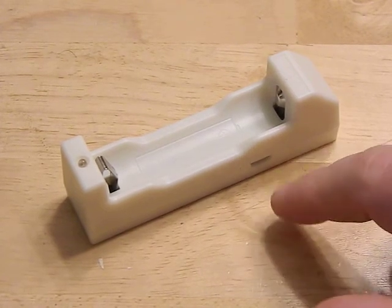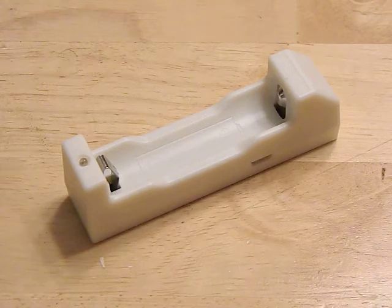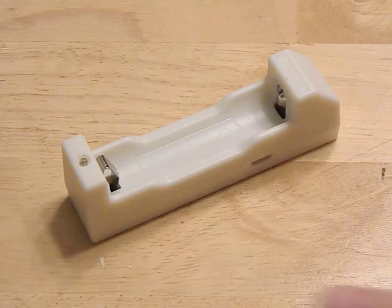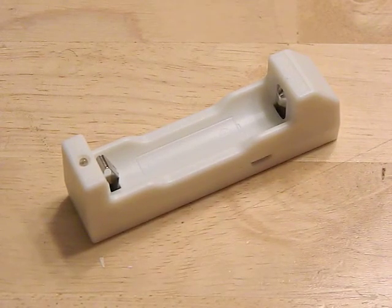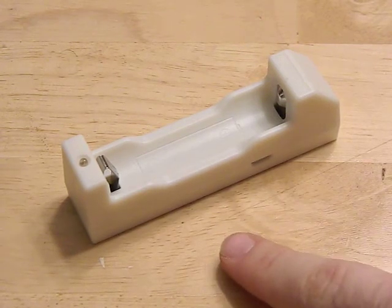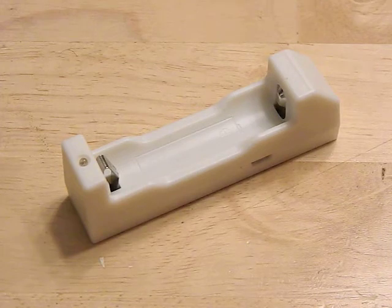I've measured with a multimeter and it does not overcharge — this thing charges to 4.21 volts every time, so it does accurately do that. When you're using it as a power bank, those green lights will go down as the battery gets lower and lower, so if you are using it to charge your phone you will know the capacity of the battery in there.